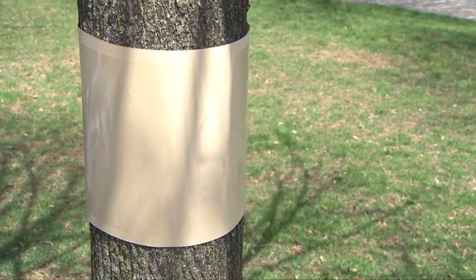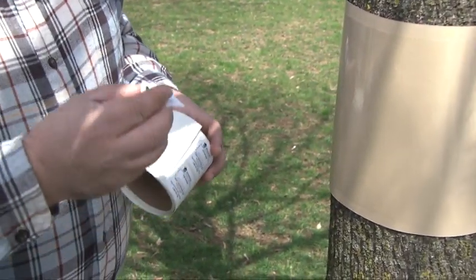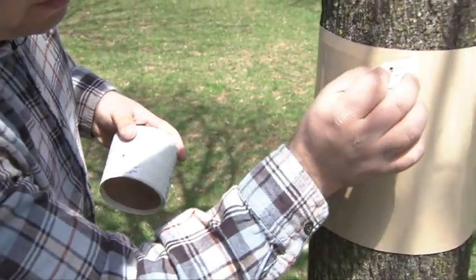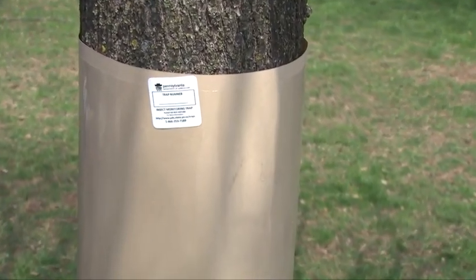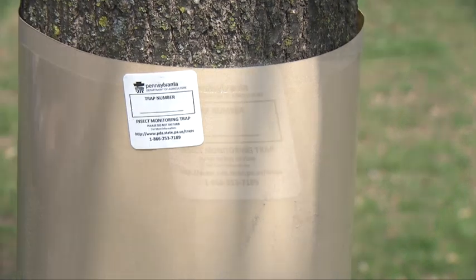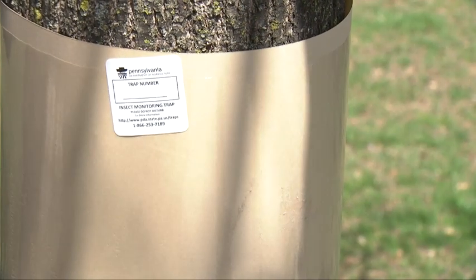After you band your tree, you'll take your PDA label and put it on the tree band. You'll have written your ID number for the banding program and then what number tree this is. If this is your first tree it'll be 001, your next tree will be 002, and so on.